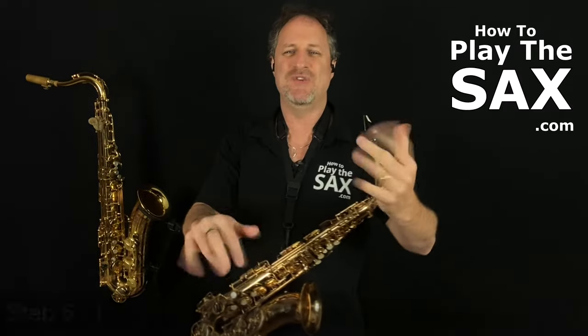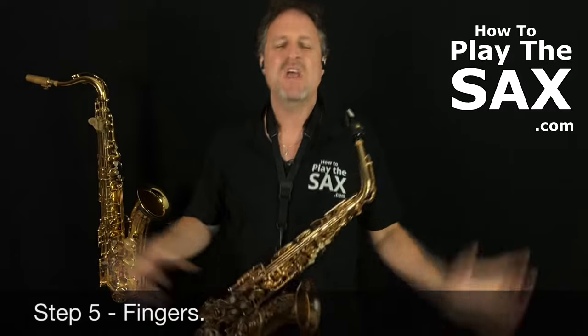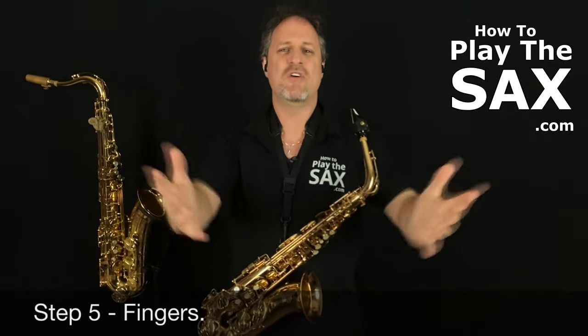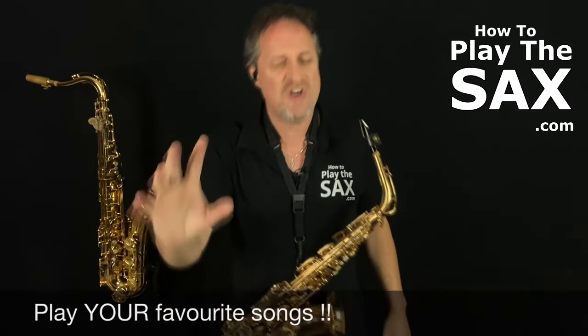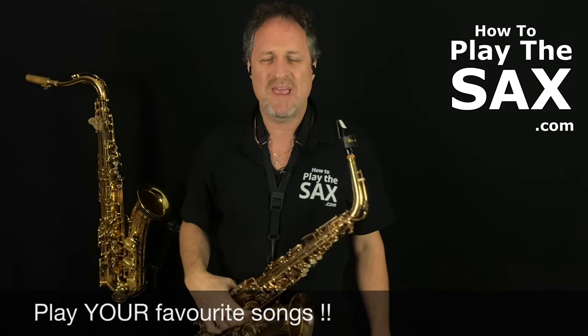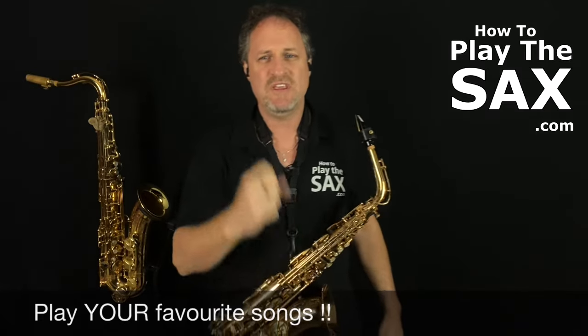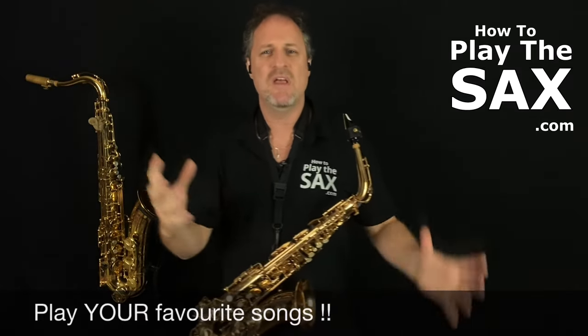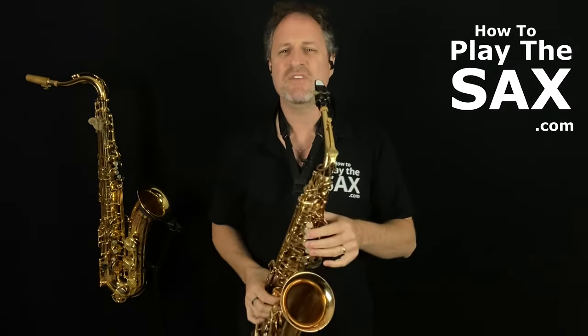We're 90% of the way there. The last little bit: what do you do with your fingers? When learning how to play the alto saxophone, you probably want to play some songs. I would strongly recommend that you play the songs that you want to play — there's no point playing boring music. Play the music that you want to play. So without further ado...